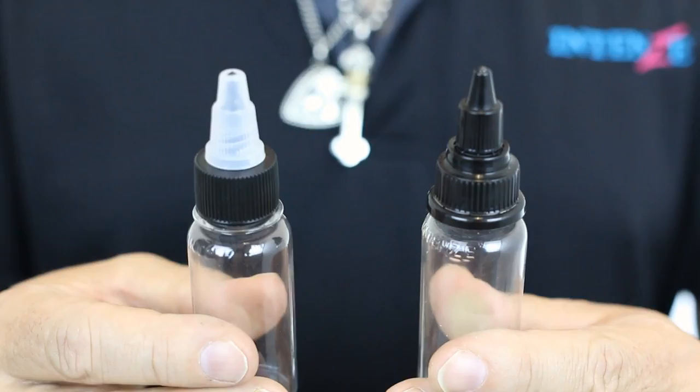Hi guys, Mario Bart here. I would like to answer a question which we receive over and over on the internet, on Facebook, or via emails. I think the best way to explain this is in person, so here I am. It's a specific question about the old and the new cap — this one is the old one and this one is the new one, it's all black. I will go into detail about this cap in a second.